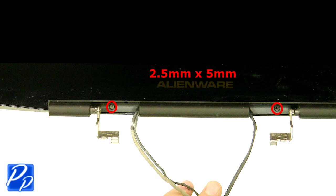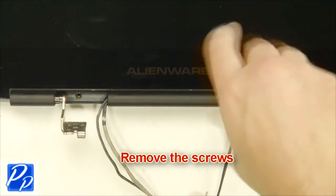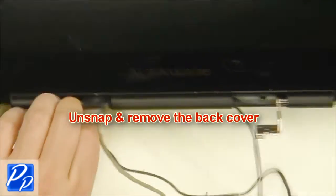Remove the screws. Unsnap and remove the back cover.